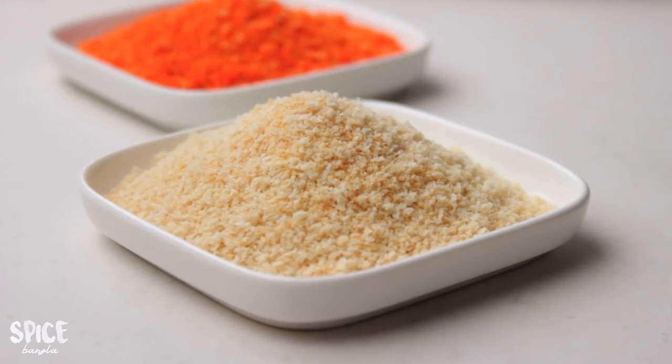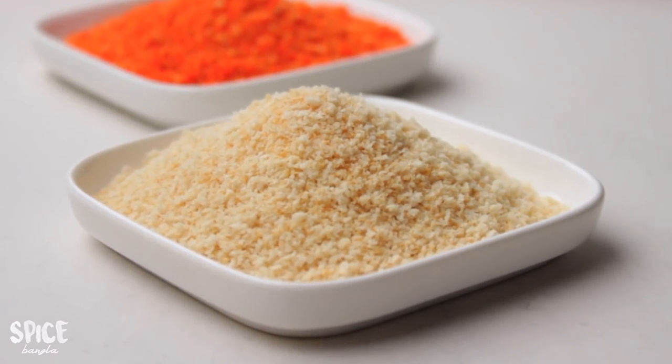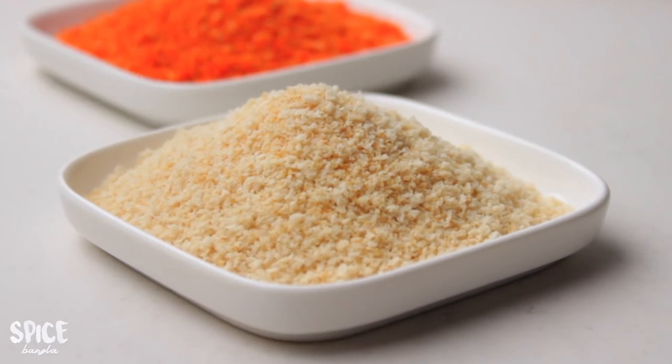This video is about making breadcrumbs for dinner. You can use these breadcrumbs for burgers and more. See you in the next video.